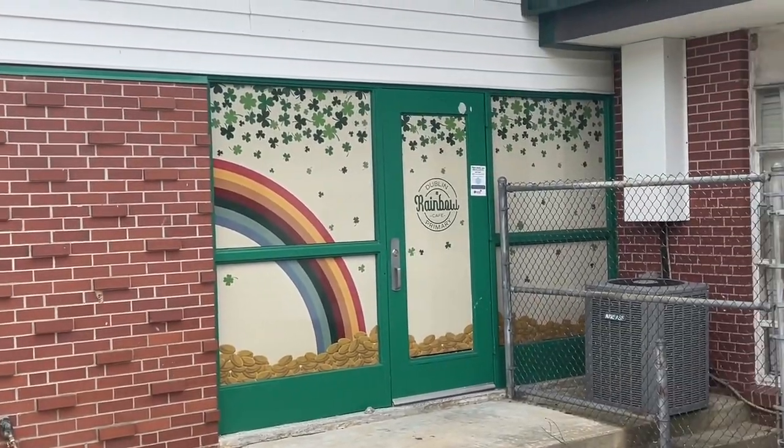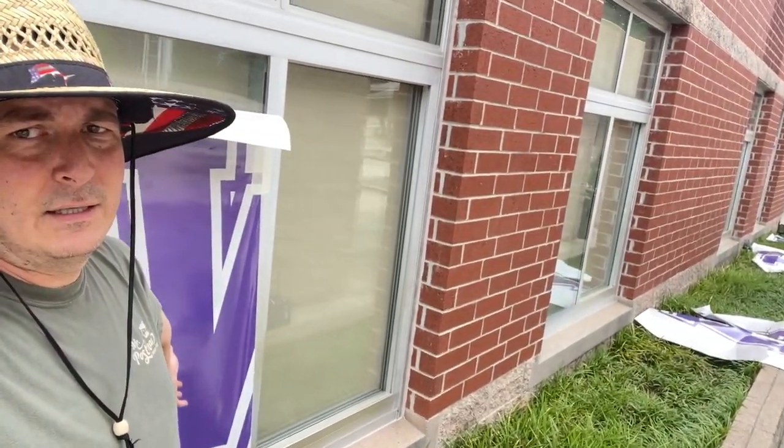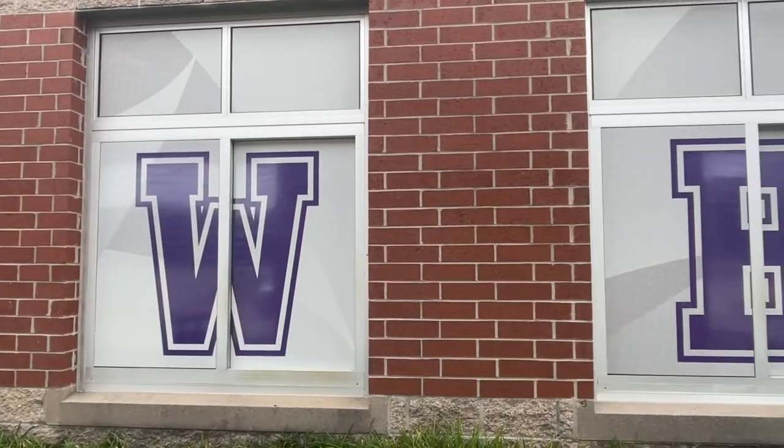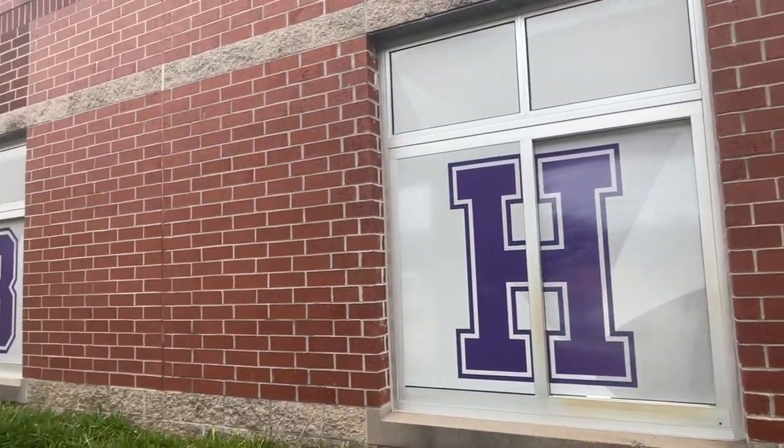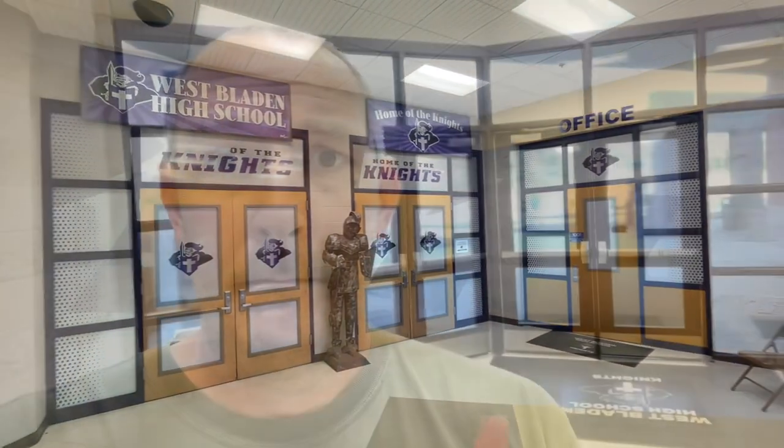Done with our partial install at Dublin Primary — here's a little footage of that. Now I'm here at West Bladen High School to finish some of their outside work; we still have some left to do on the inside as well. It's a little freaky being at a high school alone on a Saturday, but I have a friend. In the background there is a photographer taking pictures of a graduate — one of the benefits of perf out at schools is you see a lot of people using it as a backdrop for photos, especially at graduation time.